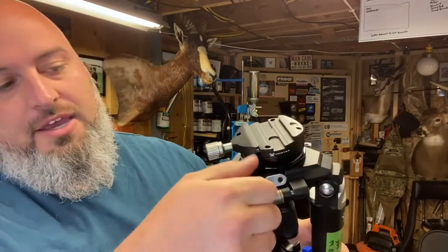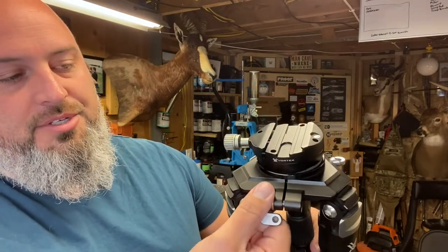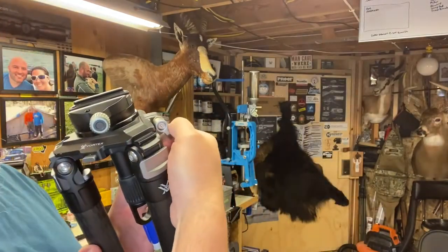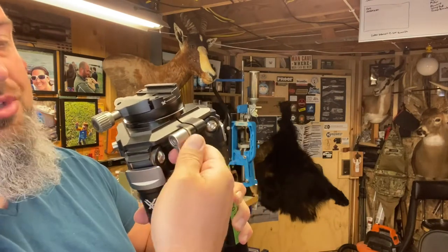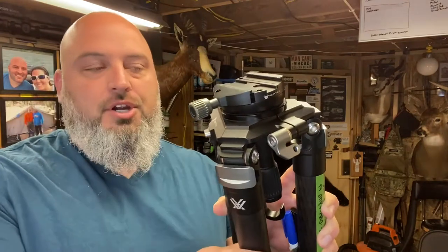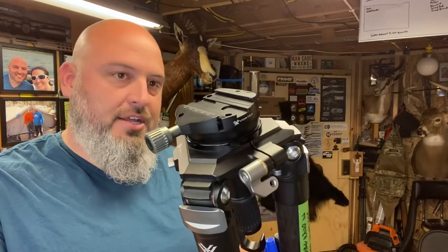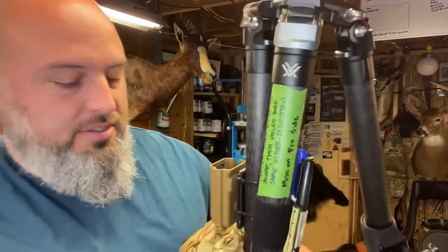The other part — and this is the part that I love personally the most — is this little cam pin. You can pull out the side, spin it, push it back in, and change your lock position. This is a big thing, especially when you're panning target to target, if you're spotting shots or calling impacts. I usually set this side towards me.